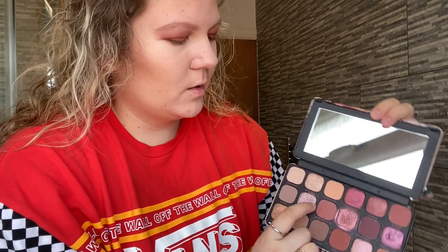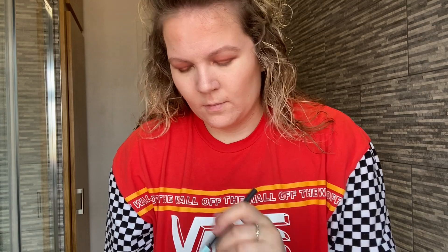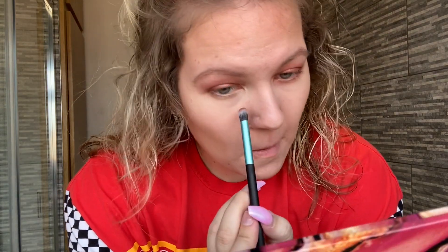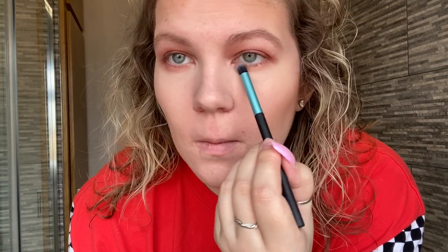Eyebrows, foundation, powder, and concealer are done. Now back with the brush I was using — I'm going to take the Sweetheart shade and the Risky shade and apply them under my eyes just to give a bit more definition.